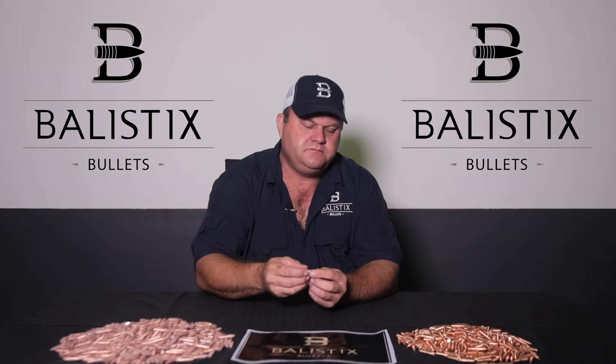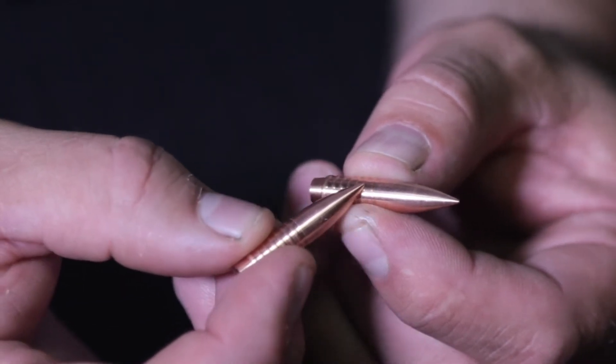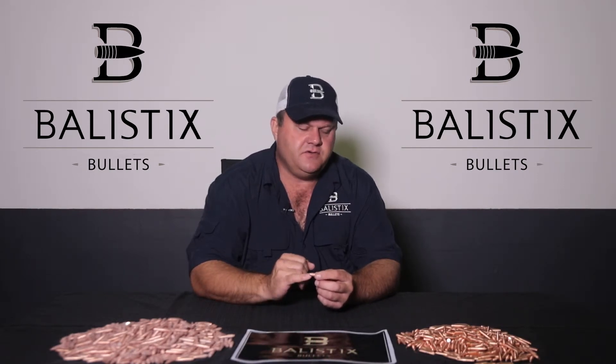Let's talk about one of the unique features of a Ballistics Bullet. As you can see, the boattail looks different — it's got a step in it. We refer to this as a rebated boattail design. Flat-based bullets are traditionally considered to be the most accurate short-range bullets, and boattail bullets are designed to give you an improvement in ballistic coefficient and hence better long-range accuracy potential. By merging those two designs into one, you get the best of both worlds.